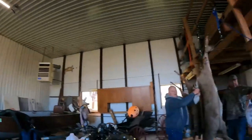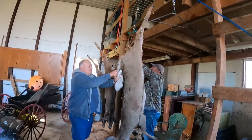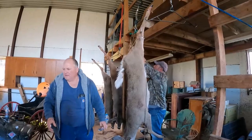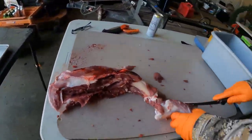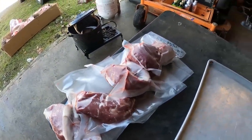Alright guys, so here are our stations. We got where the deer are hanging, then they're skinning them there, quartering them out — turkey leg. Then over here we got where they come quartered, cutting them into pieces, going into the bin, then making them into ground beef. We're vacuum sealing the tender ones here.